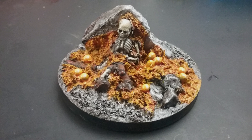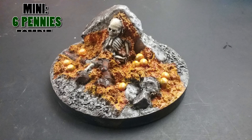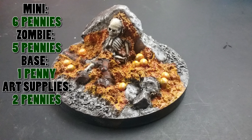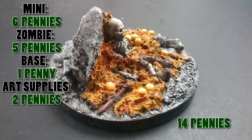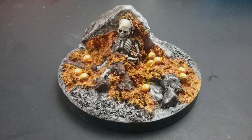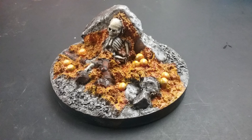Here's the finished deadly yellow mold hazard. The cost breakdown: six cents for the half skeleton, five cents for the half zombie, one penny for the base, two cents for art supplies — grand total 14 cents for a very iconic miniature. It's a hazard, a source of treasure, an objective marker, a trap, an undead monster covered with toxic spores — it's whatever you can think of. As an additional plus, it also serves as a nice centerpiece for other smaller patches of mold if you want to add them.